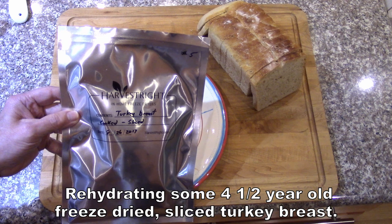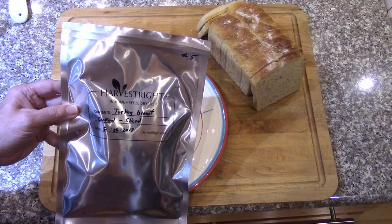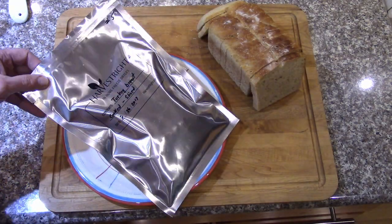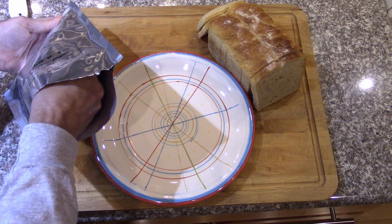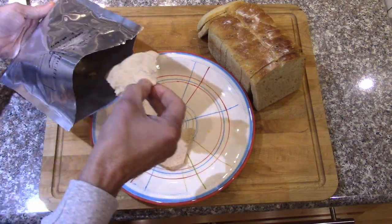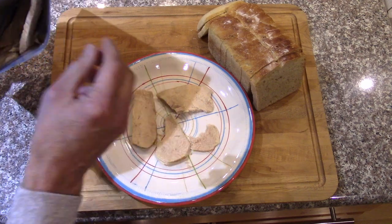Going to do a quick rehydration of some sliced turkey from batch number five, about four and a half years ago. Hopefully it's all good. I'm going to put some on a plate — usually I'd put it in a plastic bag or some other container, but I want to be able to show this. This would be good for a sandwich.